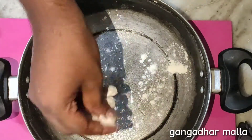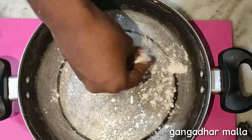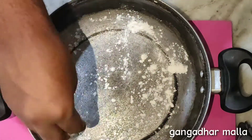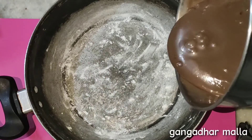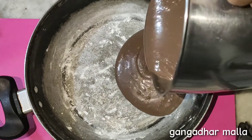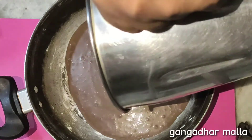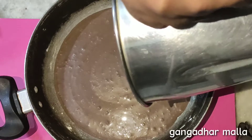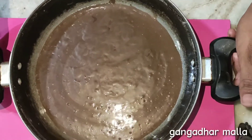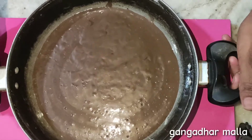After that, I will add 1 tablespoon of milk. After that, I will add 1 tablespoon of baking soda.